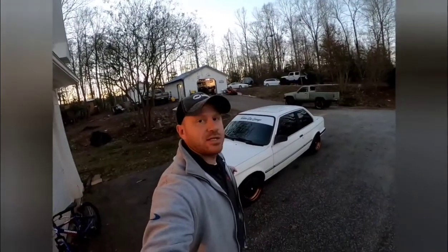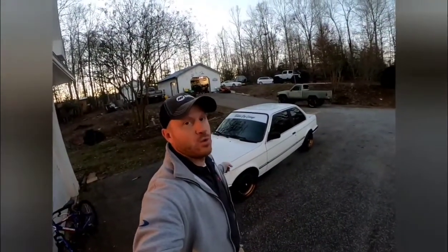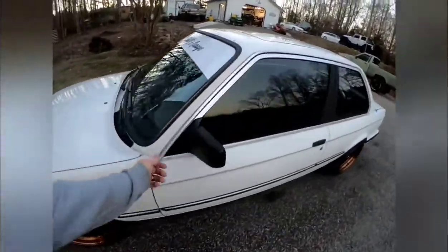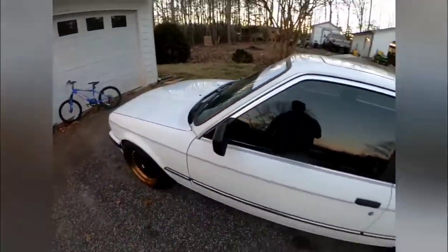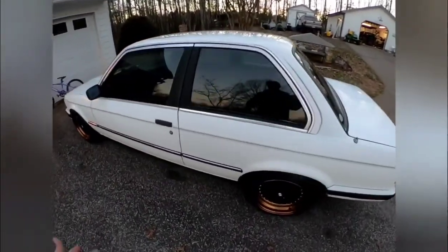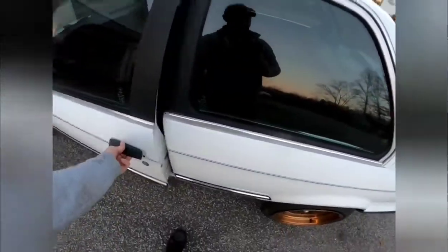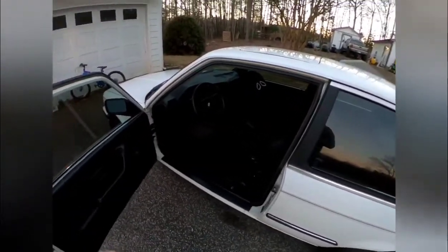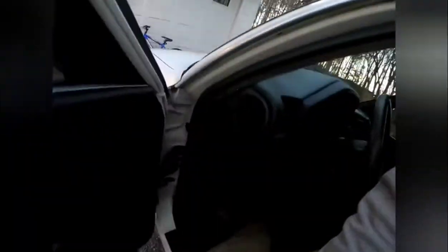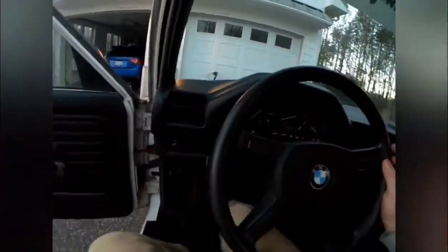Hey guys, today I'm going to show you how to fix the high idle on an 84 BMW M10. I've been wanting to do this video for a while because a guy on the NCE30 group told me how to do it. I tried to look up some videos since I'm a visual learner, but I didn't find a whole lot of information on it, so let me start off by showing you the problem.